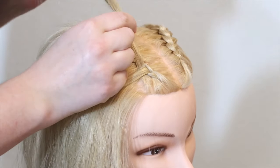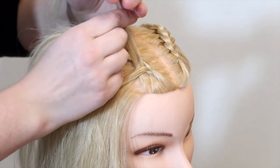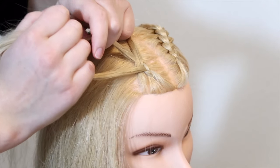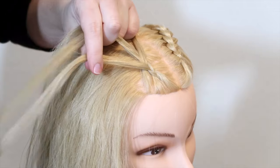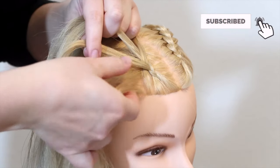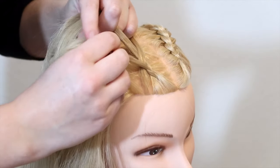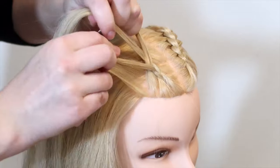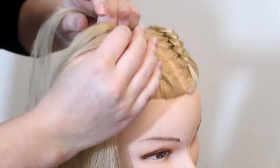Again move all of the strands to the other hand — on this hand the pinky holds the top strand, the middle finger holds the middle strand, and the bottom strand is in between your thumb and index finger. Then pick up a small section of hair and add it to the bottom strand by sliding the hair in between your thumb and index finger. Then cross the bottom strand under and into the middle.